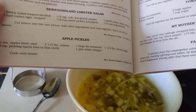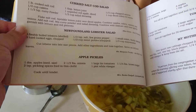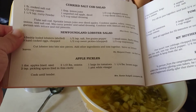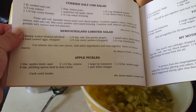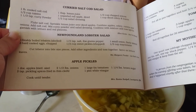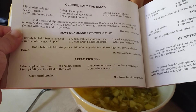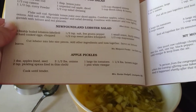Apple pickles — I've never heard of those. Apple pickles: one dozen apples, pickling spices tied in a thin cloth, a large tin of tomatoes, one and a quarter pounds of brown sugar, and one pint of white vinegar. Cook until tender — that's all you get. So you mix it all together and cook it until tender.